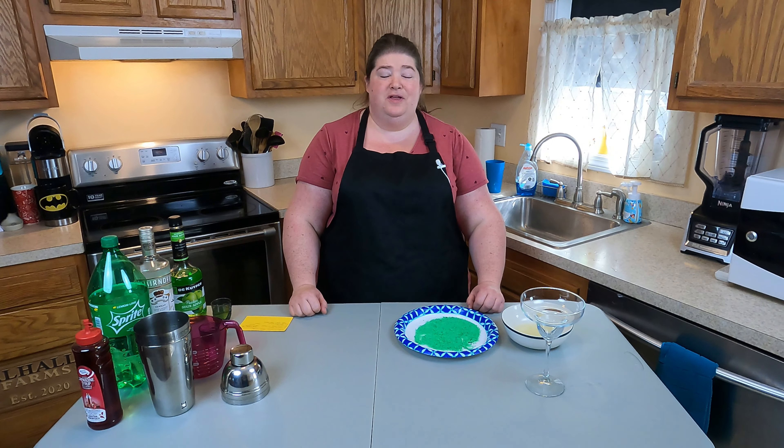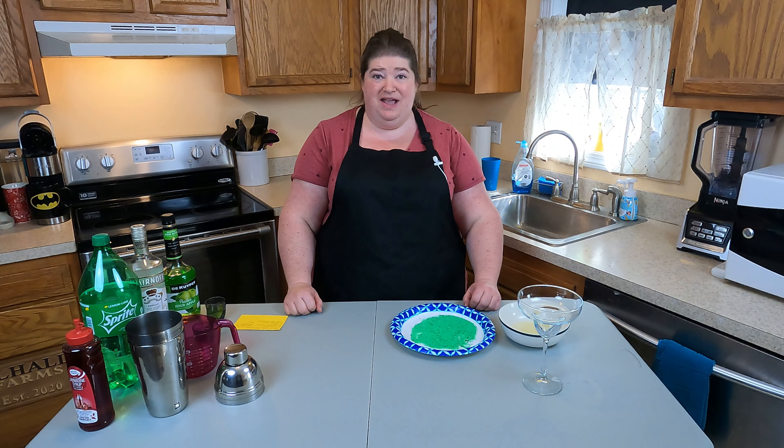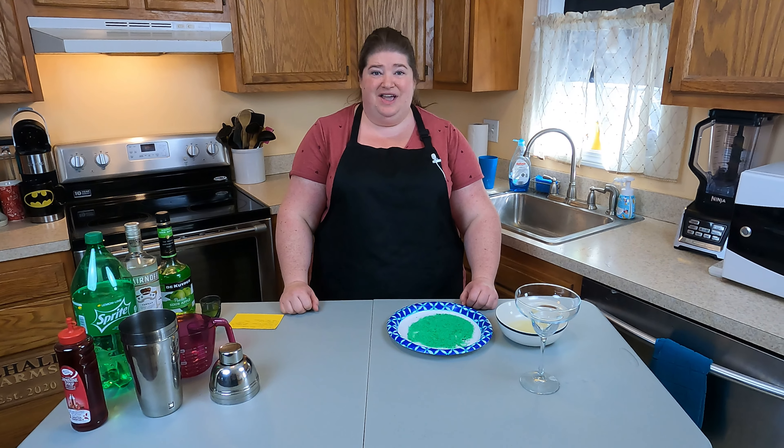Hi, I'm Chris from Theme Park to Table, cooking up theme park recipes here in my kitchen. Today is a little extra pixie dust, so we're making the Poison Apple Cocktail, which can be found at Disney's Pollination. Let's get started.